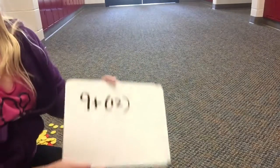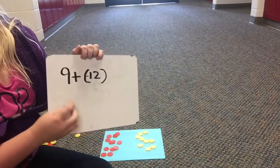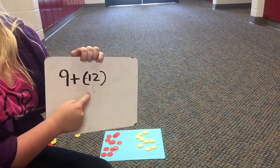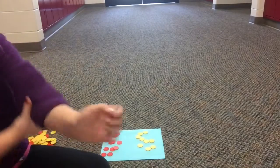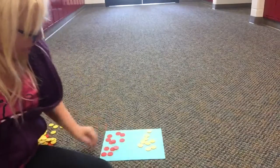Now, our first problem is addition. It's 9 plus negative 12. Okay, so here's my negative 12, here's my positive match.